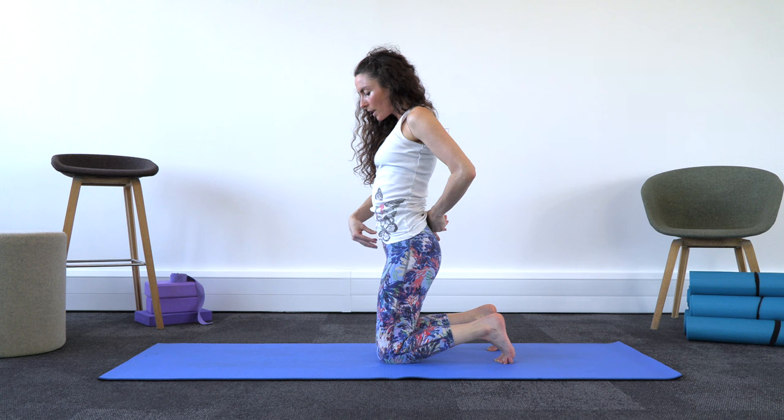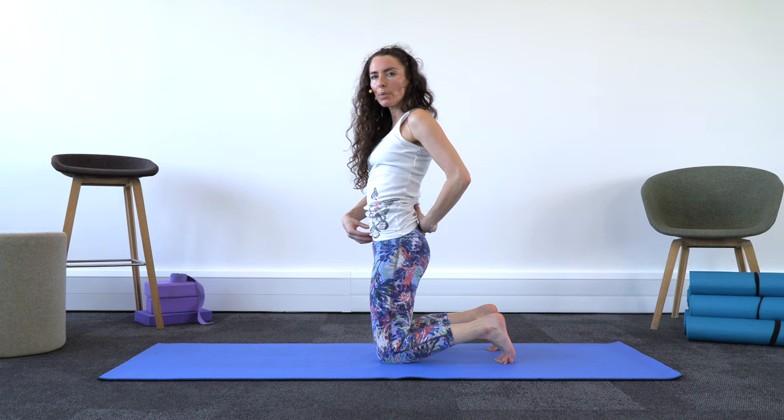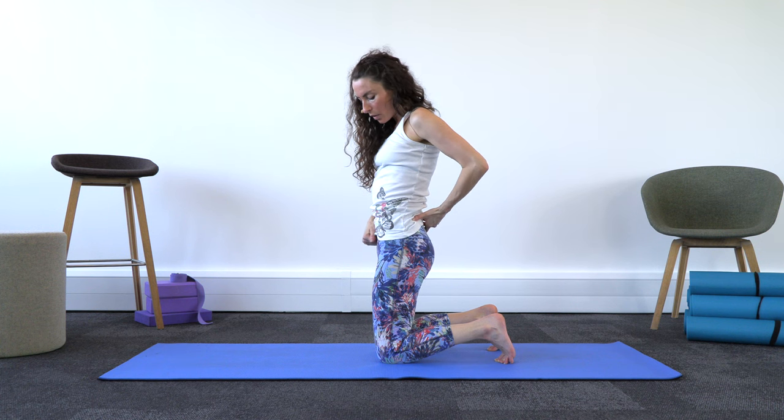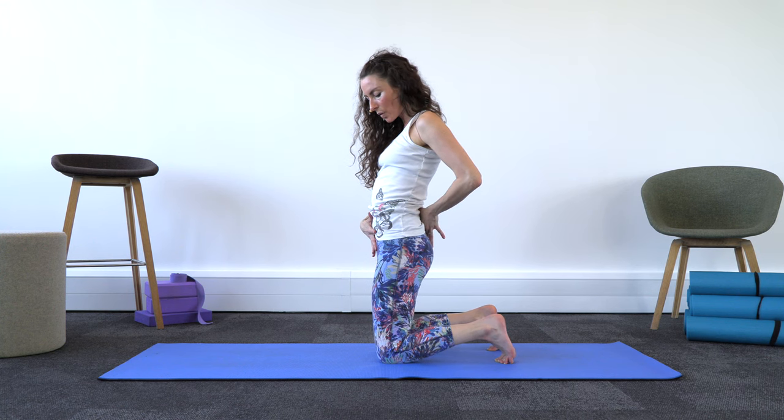I'm going to allow this lower abdomen to tighten just so that it's really going to support my lower back. As I tighten the core I'm protecting my back, and I'm just going to send my hips forward.